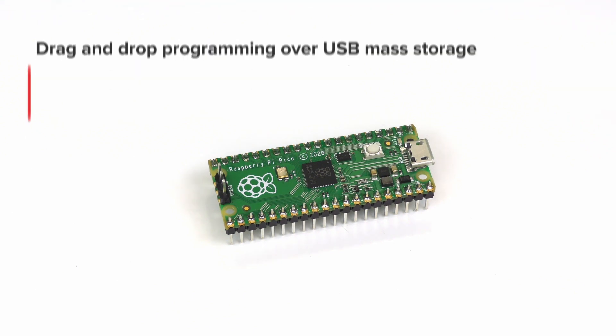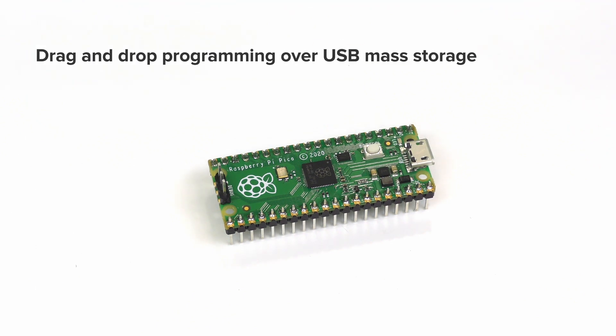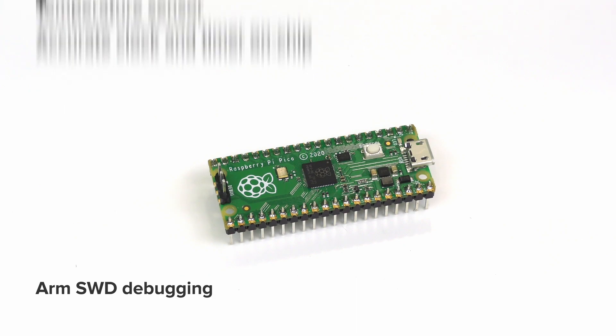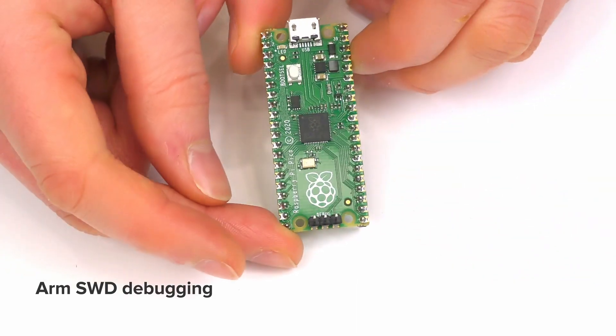It also has drag-and-drop programming support over USB mass storage, an onboard temperature sensor, an accurate clock and timer on the chip, and ARM SWD debugging, as you can see here on the bottom 3 pins.